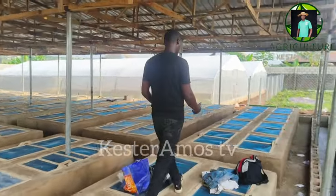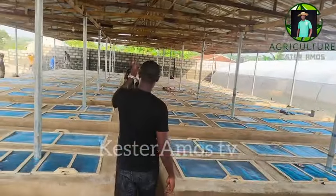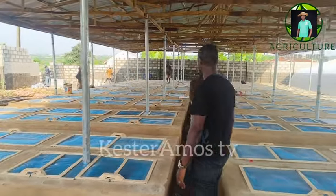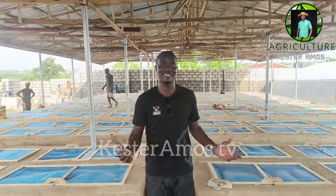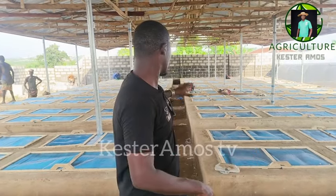This is the center. You can move in like this — from there you come in, move right through to the end, and move to either side, with access to every area of the farm. It's all a bit messy because work is still ongoing and we're not done with the construction, but we are almost 90% there. This is where we'll be doing the breeding and hatching of the snails.